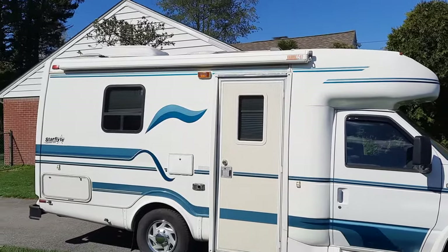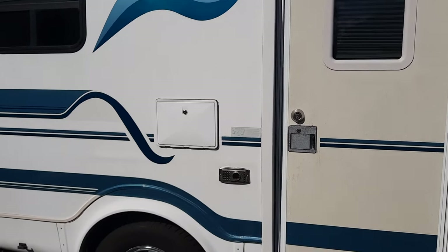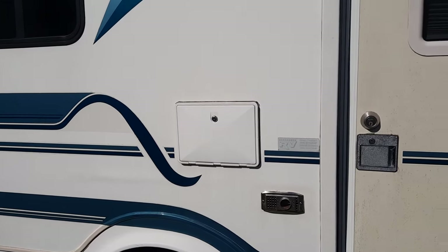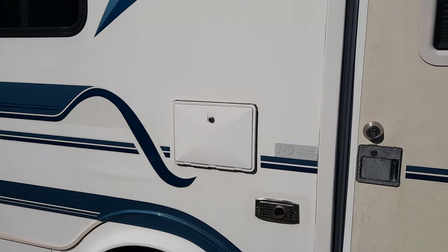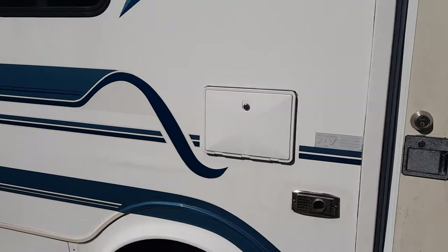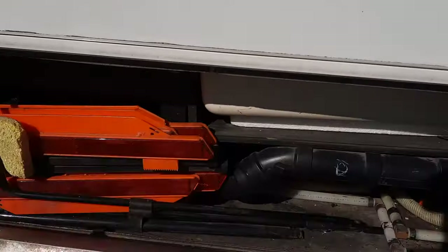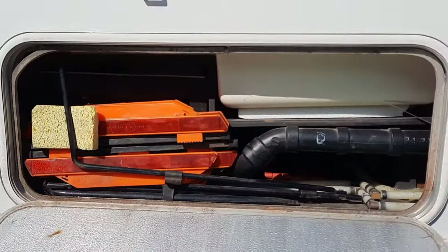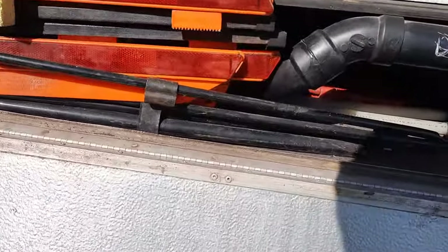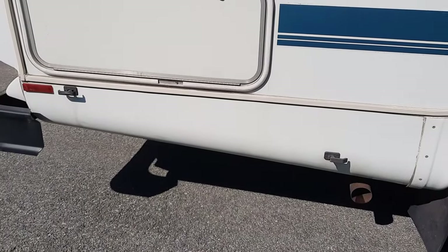As we walk around the outside, you see there's a Fiamma awning up here by the door. There's the furnace exhaust, and that door panel is for an outside entertainment system which consisted of an AM/FM radio, a cassette player, and two speakers — all original. This panel here is just access to underneath the shower, and it also holds the jack, the lug wrench, and you also see the gray water and black water releases.